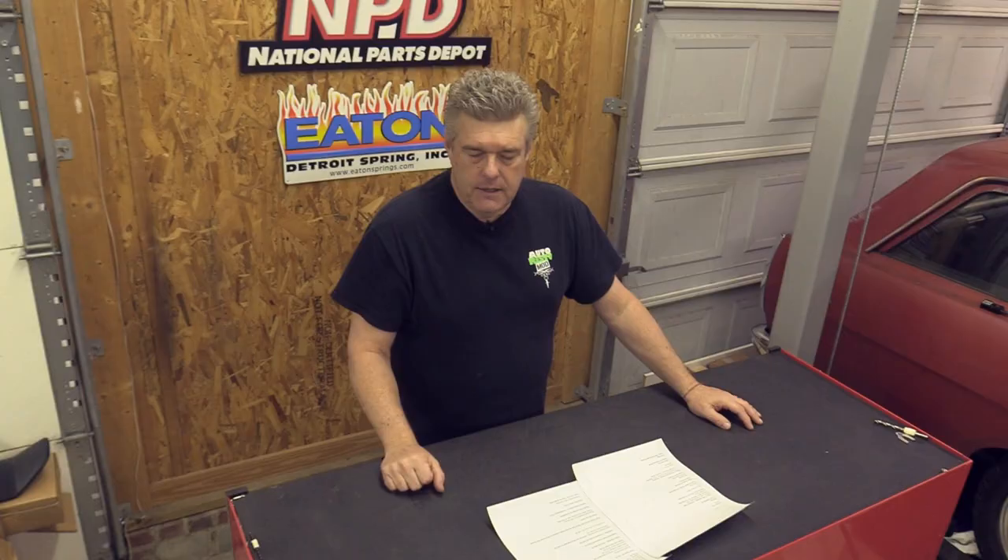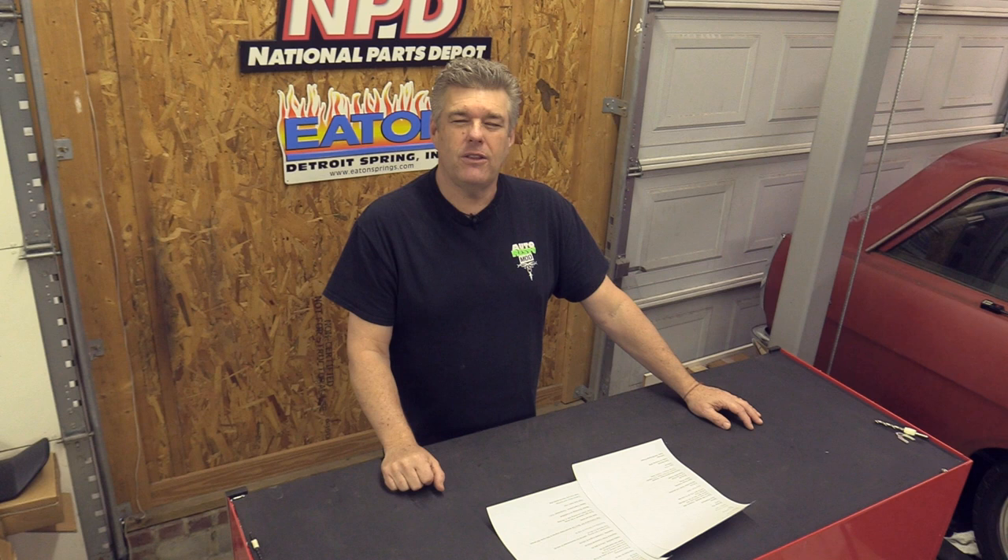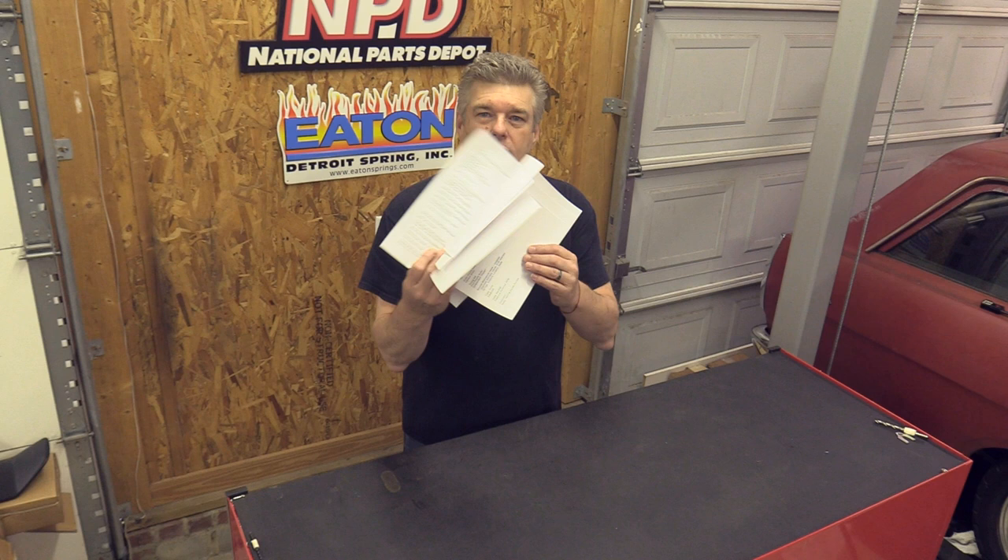This has to have been the hardest video I've shot in months, because look at this — four pages of information, and this isn't even the four pages I have to put in the description. There's just a lot of work. It's good though; I enjoyed it. Hope you enjoyed it.